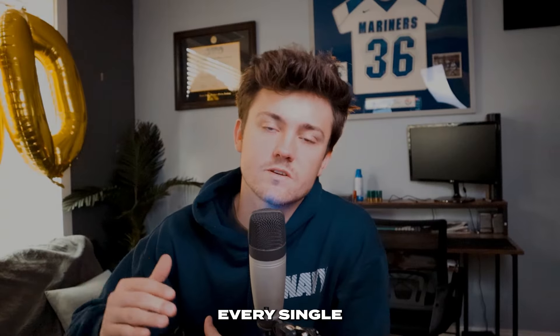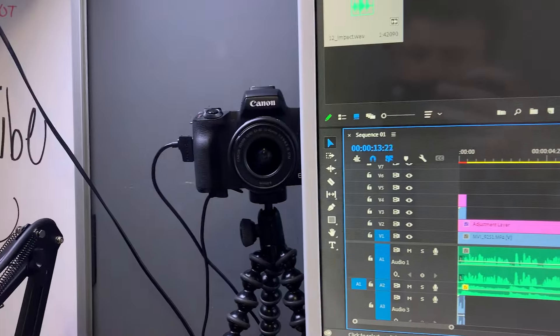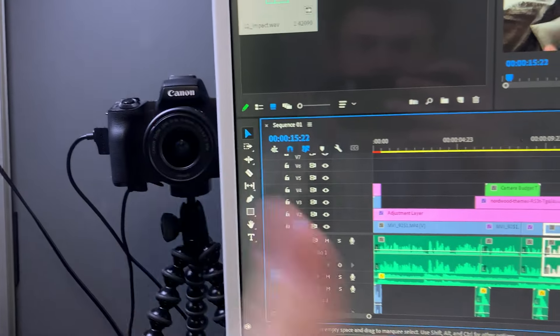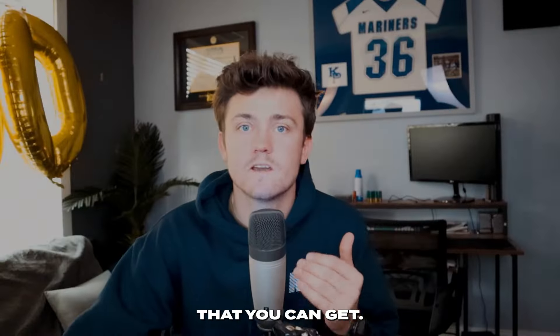So you want to start a YouTube channel but you don't know what camera to buy. You came to the right video because I'm going to lay out every single camera option for you and your budget. As a bonus, I'm going to share what I first got as a camera and why I still think it's the best option — it's cheap, it packs a punch, and I still use it to this day. Let's start with the cheapest option.